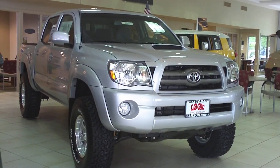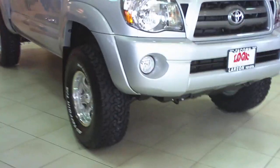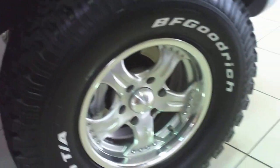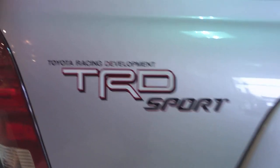2010 Tacoma double cab with a three inch lift and fancy off-road wheels we put on the vehicle, as you see. A bit higher off the ground than normal. TRD Sport, with a power outlet there.